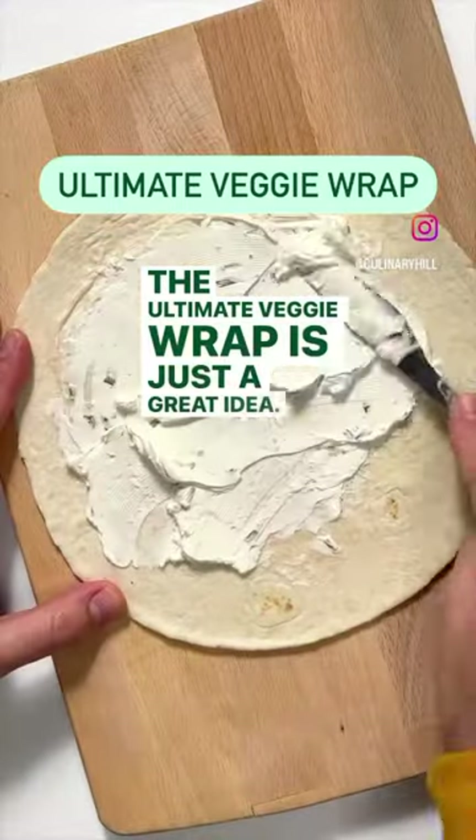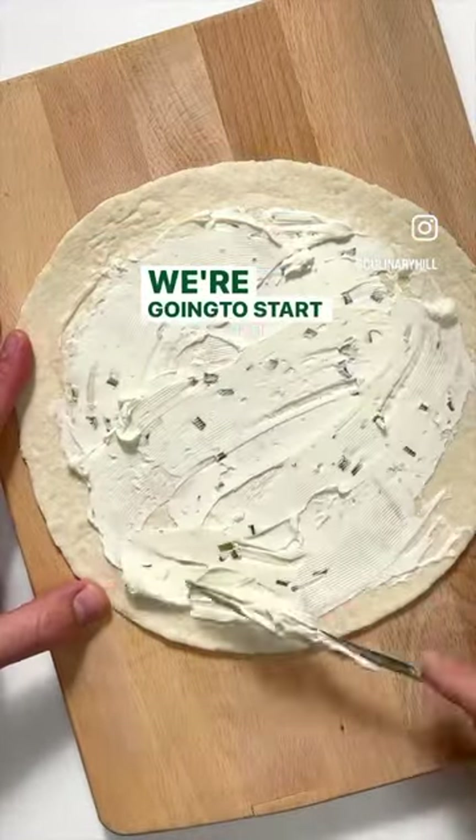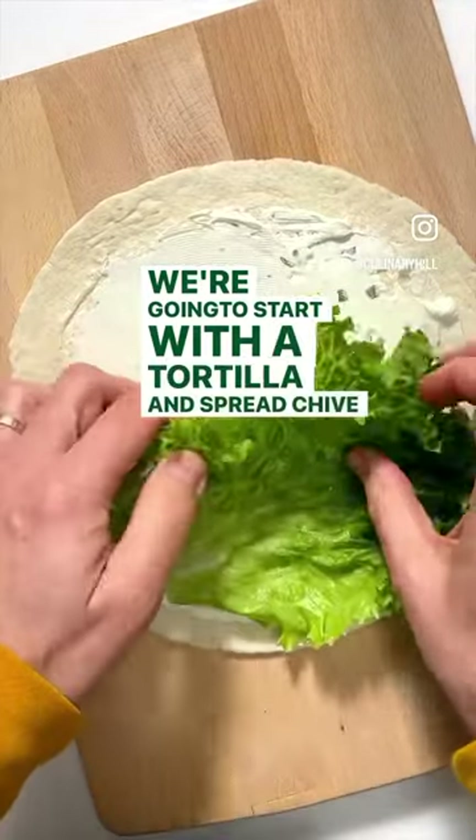The Ultimate Veggie Wrap is just a great idea, hardly even a recipe. We're going to start with a tortilla and spread chive and onion cream cheese on it.